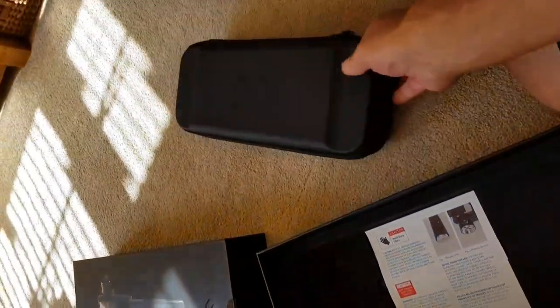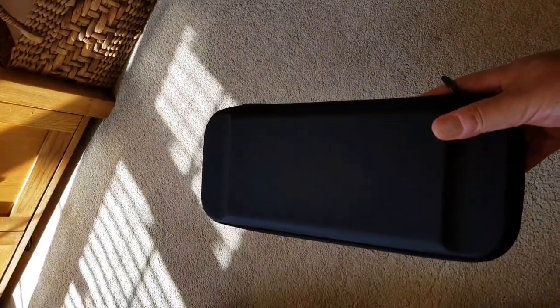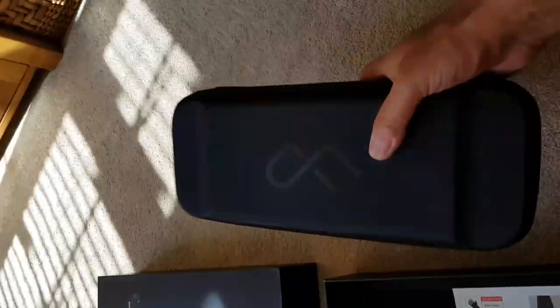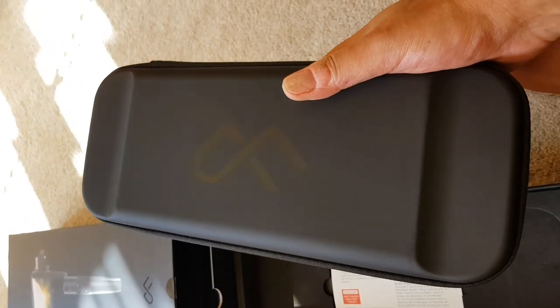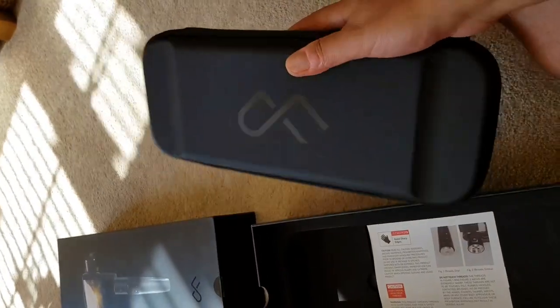In my mind, I'm thinking how do I travel with this? When I go abroad, possibly fit this in my hand luggage. I think it's not very wide. It looks quite cool. And again, it's got this nice kind of embossed logo. So everything about this so far has said good quality. I really like the packaging on this. It's not just been thrown together. It looks pretty good.